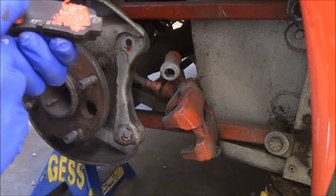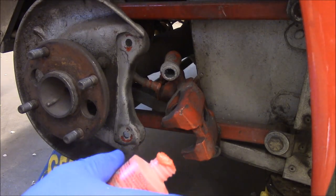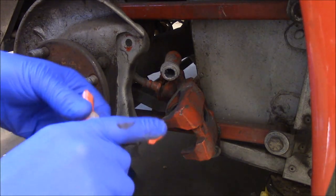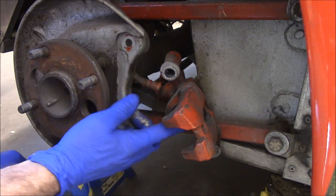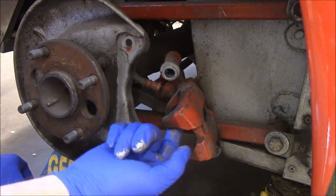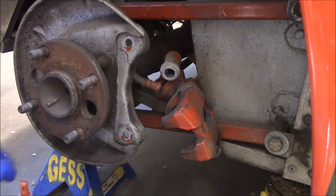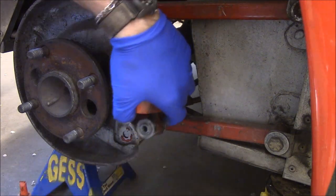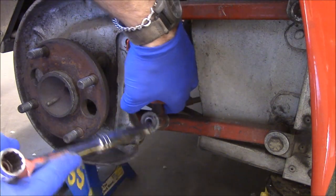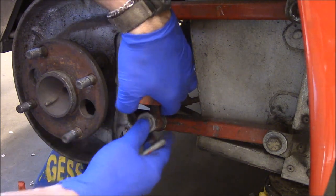These are Porterfield R4S brake pads. They're probably okay — I don't find them particularly stellar, but they work. Now, that slider is the antithesis of sliding. Lots of problems. That probably is my problem.